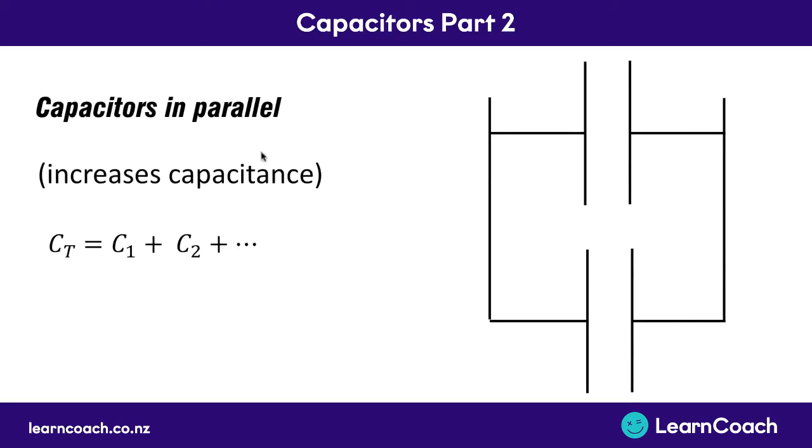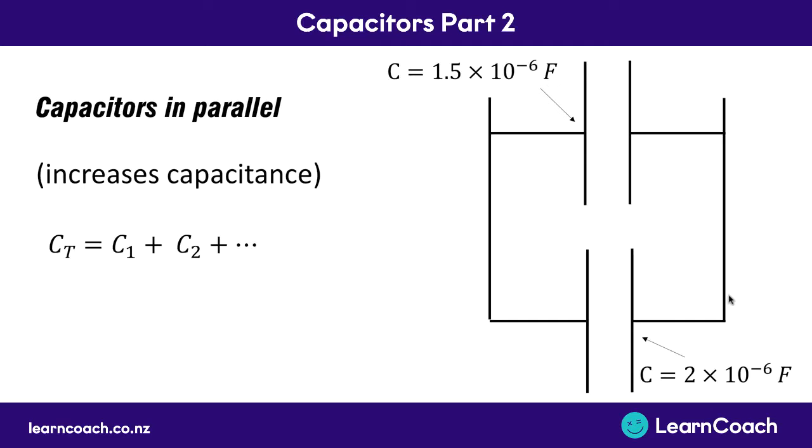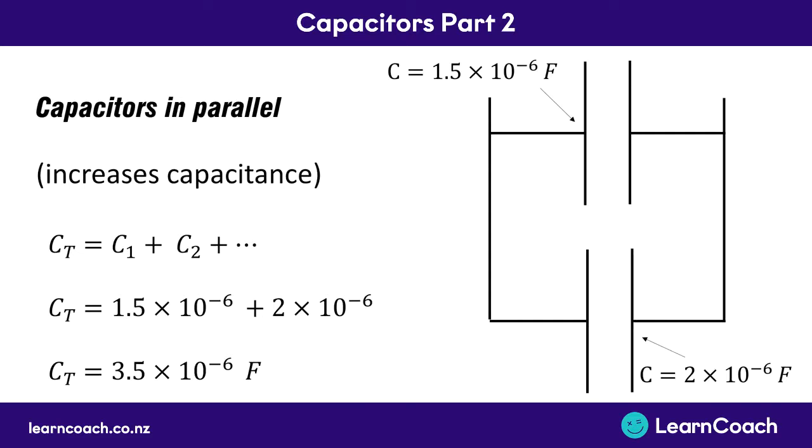Whereas if we have capacitors in parallel it increases the overall capacitance. You can add the two capacitances together - the total is just capacitance one plus capacitance two, and you can add as many as there are in parallel. The reason for this is that you've basically just increased the area of the capacitance. When you had capacitor one and you add in the second one, you've just added a whole lot more area for that same charge to sit on. So if we had those same two capacitors in parallel with 1.5 times 10 to the minus 6 farads and 2 times 10 to the minus 6 farads, adding those two together gives you a total capacitance of 3.5 times 10 to the minus 6 farads.